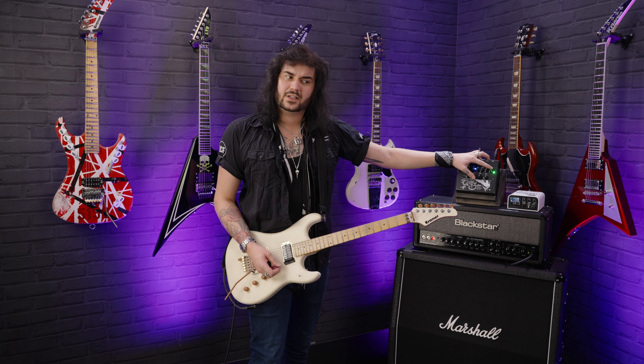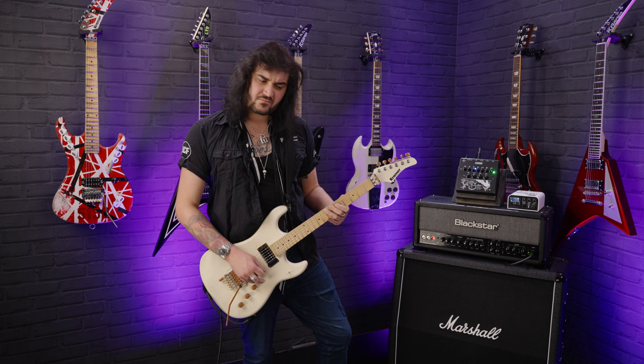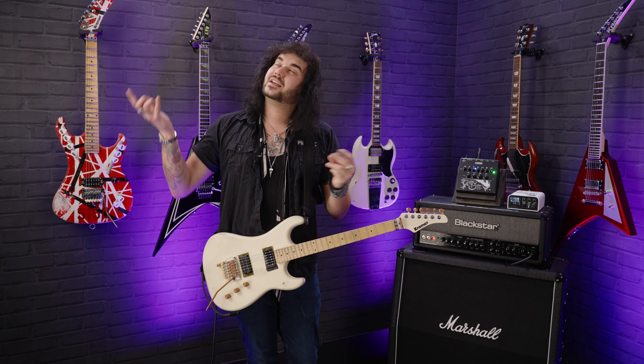It's available now at pmtonline.co.uk, linked in the description below. Let's hear it some more and go through the gain structure, because the gain structure on this is wonderful. If you're technically minded, there's a great video released by Orange where Aidan Emsley talks through the gain structure of this amplifier and how it cascades through thanks to the JFET technology — like a real amp should. It gets more distorted as it goes up, but it reacts differently at each gain stage.